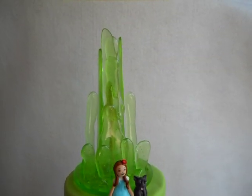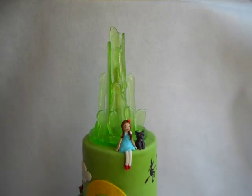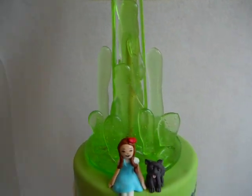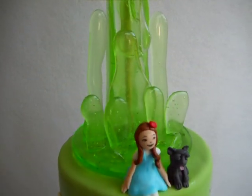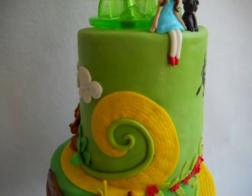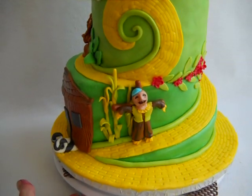Oz is made of sugar. This is poured sugar to make it look like glass. The figures are made out of fondant. Oh, Scarecrow, of course, too.